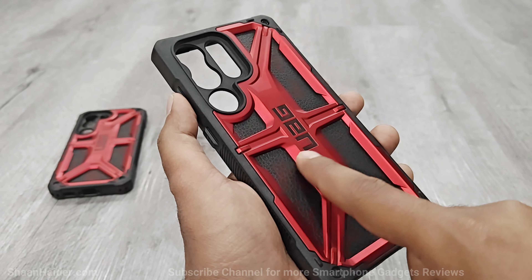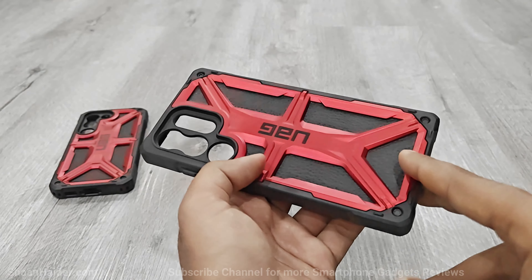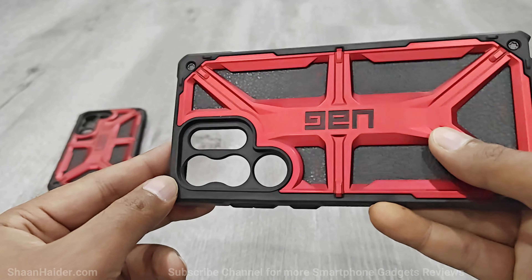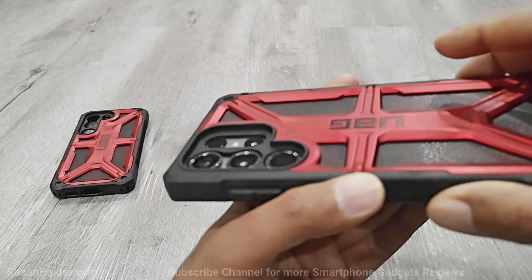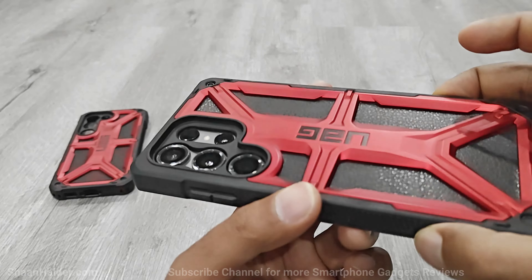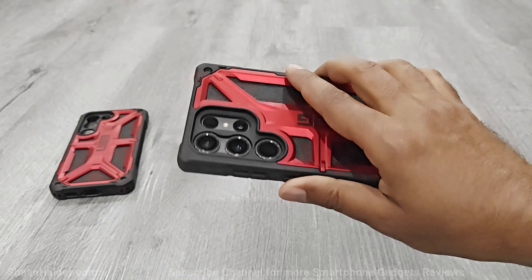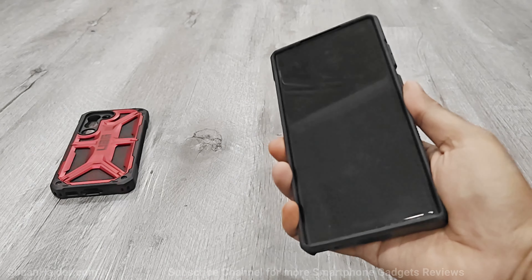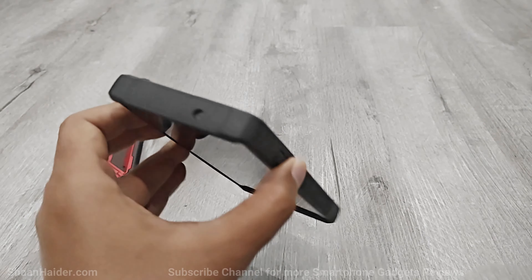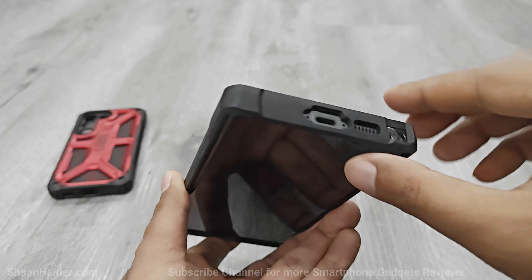The Armour Frame raises the back of the case, so if you drop your smartphone with the Monarch case it will absorb the impact. The same goes for the camera module as well — the lenses are going to be protected very well as the surface around the camera module is raised a lot on Urban Armour Gear Monarch series cases. On both sides of the case you get a nice grip, so the device feels very solid and sturdy in hand.